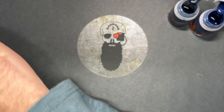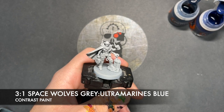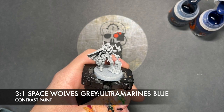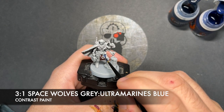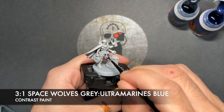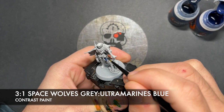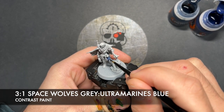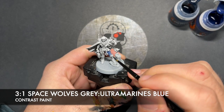The colour we're going to be making is a roughly three-part Space Wolves Grey to one-part Ultramarines Blue. This is going to give us that perfect sort of pale-ish blue that we've got on the box art. We just want to get this all over the clothes — the legs, or trousers I should say, and just a little bit of the undershirt that you can see under this arm just there.